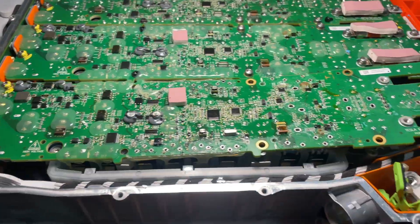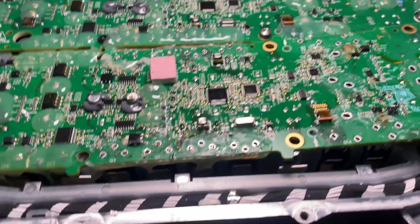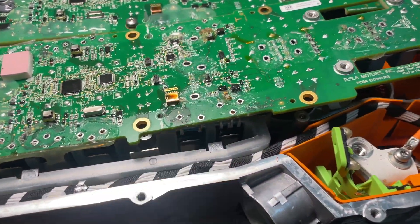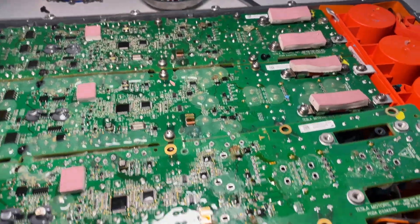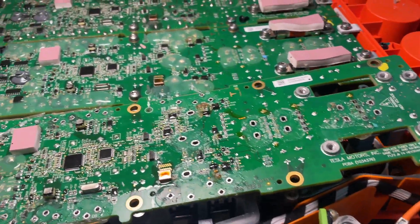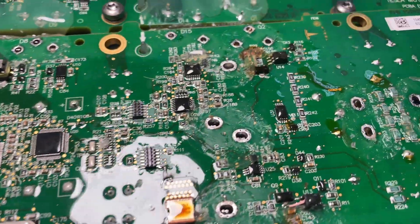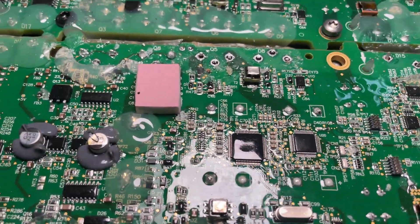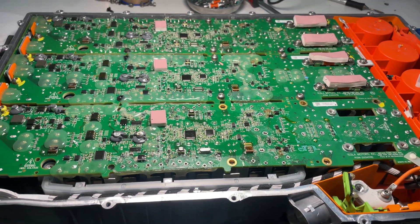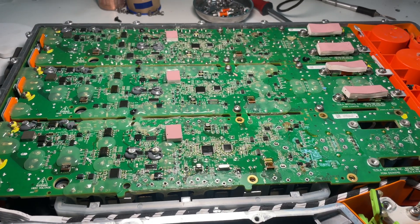Phase three board is already finished — I skipped the part where I changed the protection diodes because it's the same process as L1, so L3 is done. Now we can push the board down, see if all the pins fit inside — yes, everything fits. Now I'll solder the pins and assemble it back.